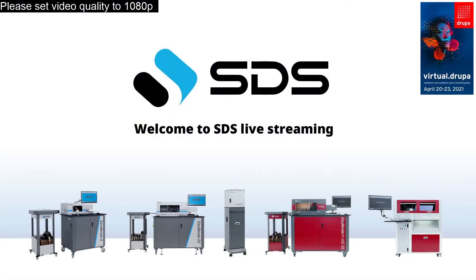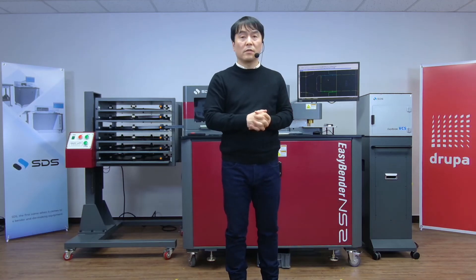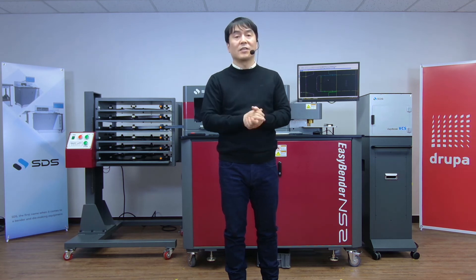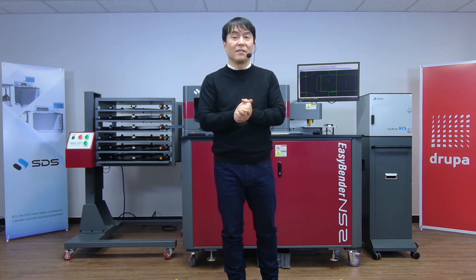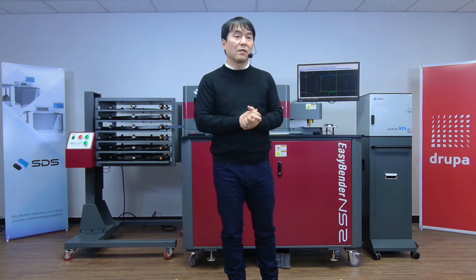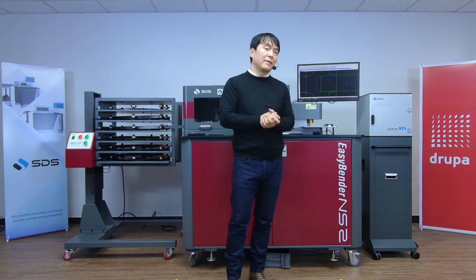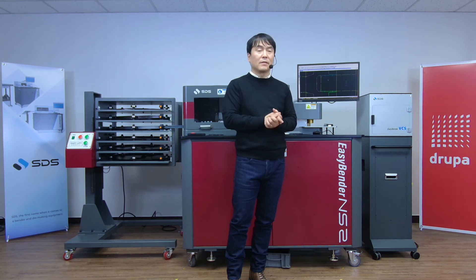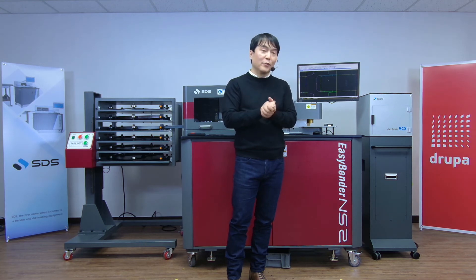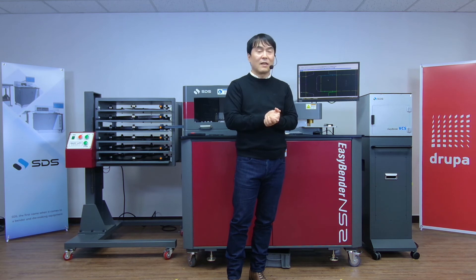I'm sure a lot of you out there might have questions, and this is your time. Like I said, this is the last session of Virtual Drupal 2021. I feel kind of overwhelmed knowing this is the last session event. It's been a long week for us here at the team at SDS in Anyang, Korea, but it's been a brand new experience for us as well. We've worked hard to make this available for you.